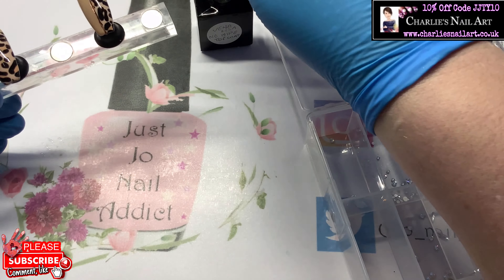We're going to top coat these, and then the two exterior nails are going to have some crystals on. Then I'm going to pop them in the lamp for just 30 seconds and that will be set and finished.